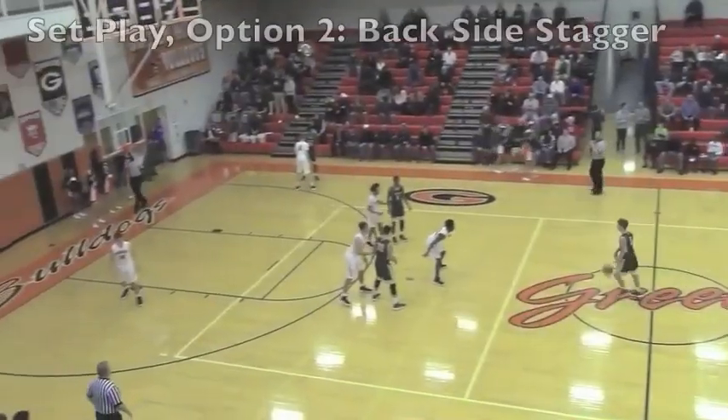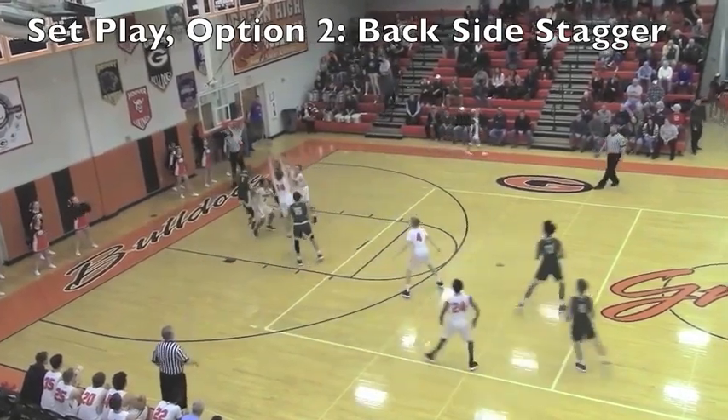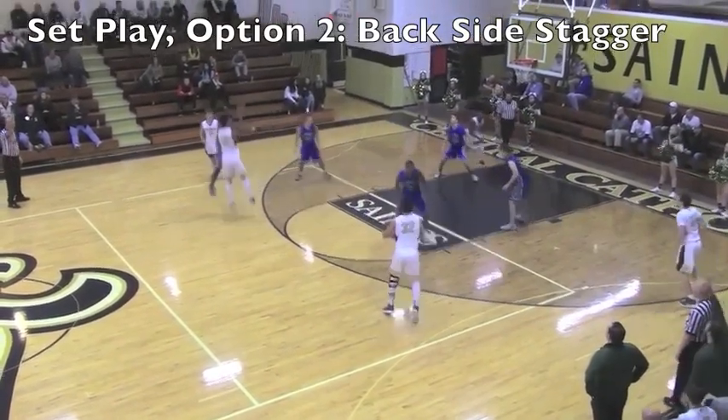The back end of this play has a double stagger screen for a shooter coming behind the play. If the backdoor isn't there, we're always looking to hit the shooter coming to the top. We've got our two screeners that first screened for the ball now staggering for the shooter coming up the back side.